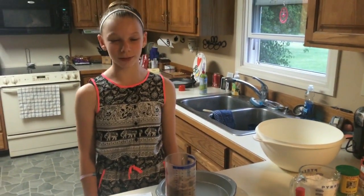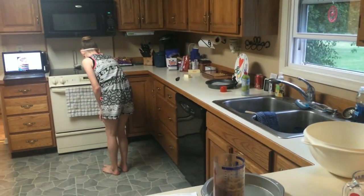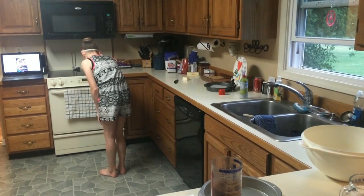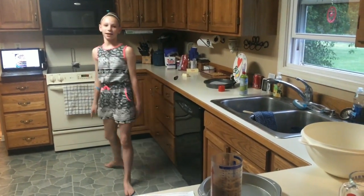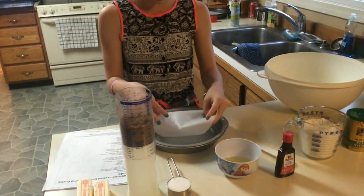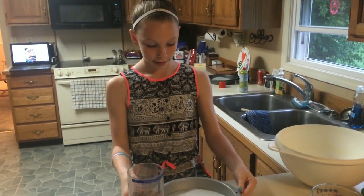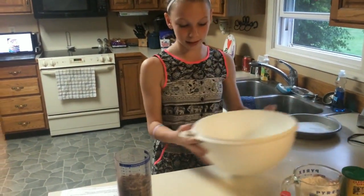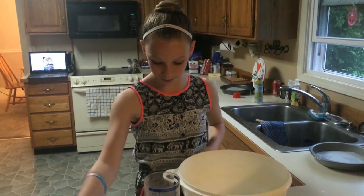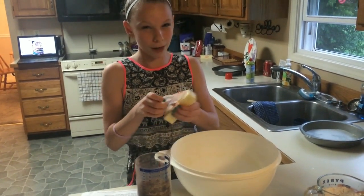Your first step is to preheat your oven to 350 degrees. Your next step is to place a circle of parchment paper into the bottom of your 9-inch cake pan. Next, you need to set this aside, and in your big bowl you need to cream the butter and then both sugars until light and fluffy, about 4 minutes.